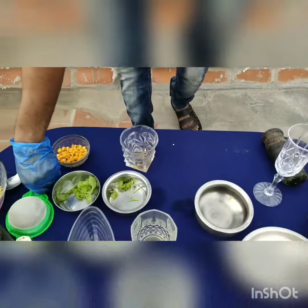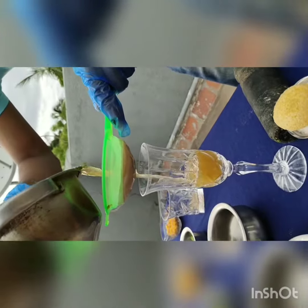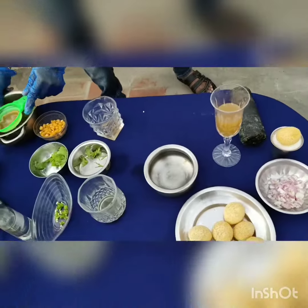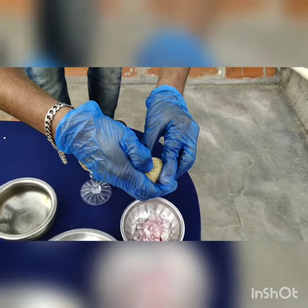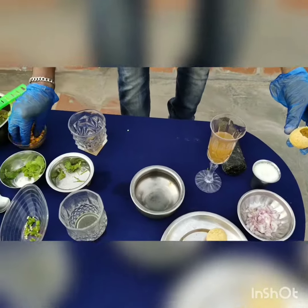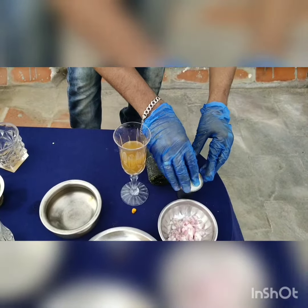And a little stir. I am going to add some onion in that. And some Kurkure. And let's dab.